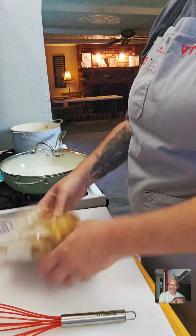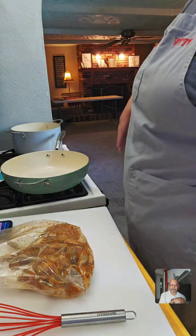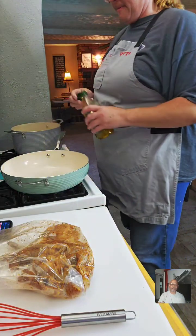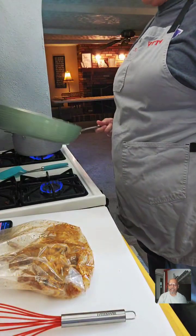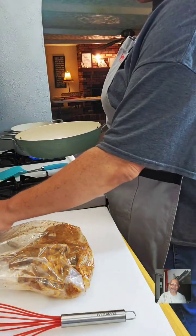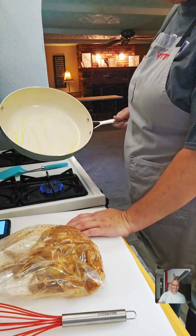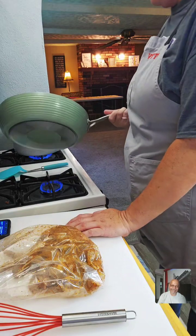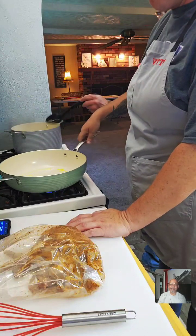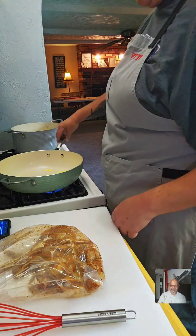Thank you all for being here this evening. Now I have my sauce pan going — I'm going to add a little bit of olive oil here, just pour a little bit into the pan. We'll turn it on about medium. We got that going on medium warming up.